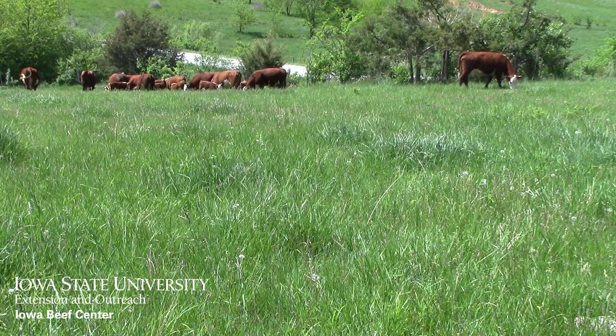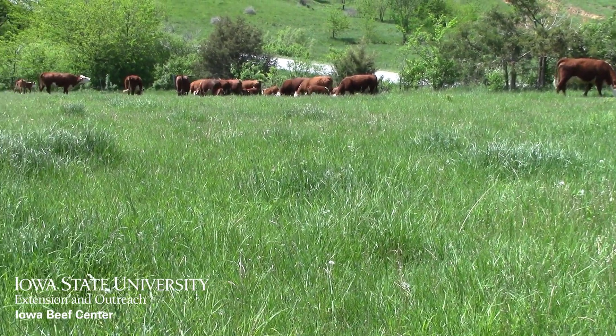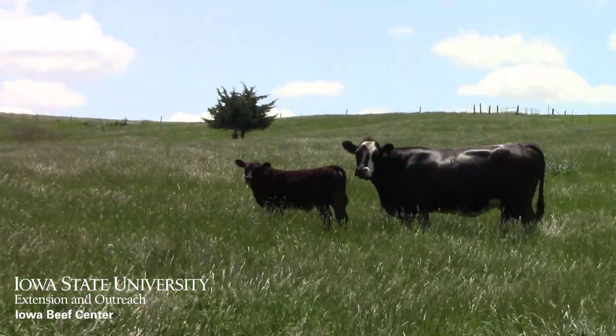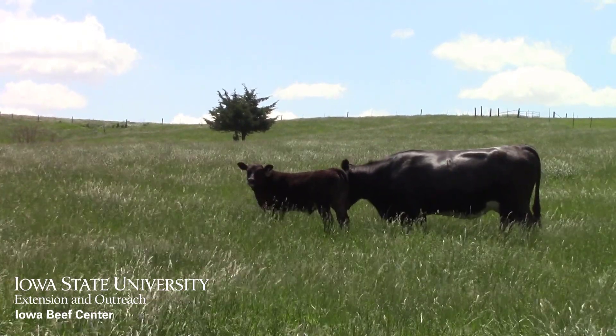Whatever method of stand improvement you choose, remember to delay turnout on pastures to allow the forages to get some good spring growth before grazing. It means a few extra days of winter feeding, but will provide much more forage growth for the remainder of the season.